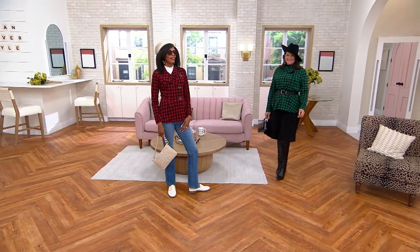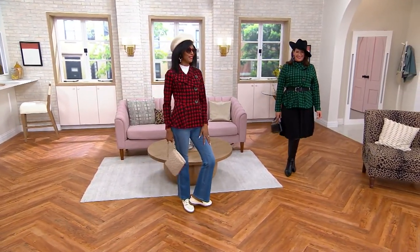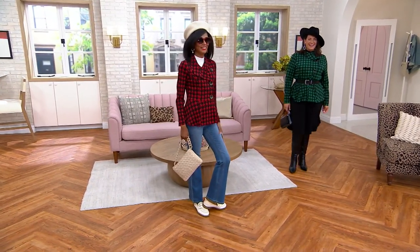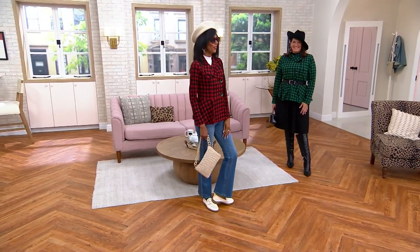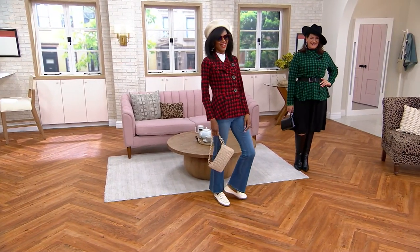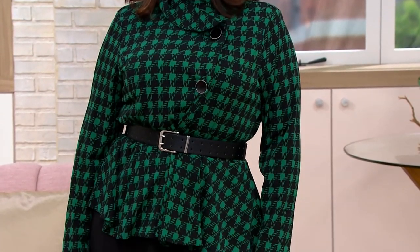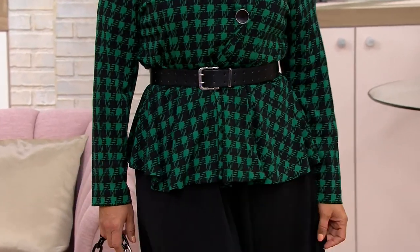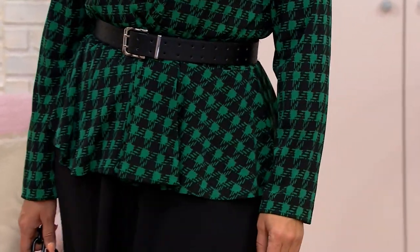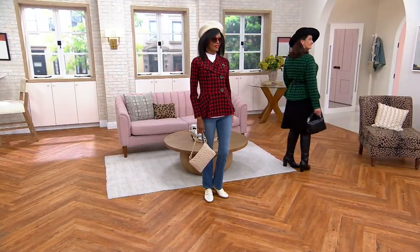There's my red — I'm gonna do the red! And you're gonna do the black. Oh, Adrian, fabulous — with the Adrian skirt! Oh my goodness, that jacket looks beautiful with everything, and it's comfortable. It's not too heavy at all. And you see it goes from jeans to that amazing skirt.